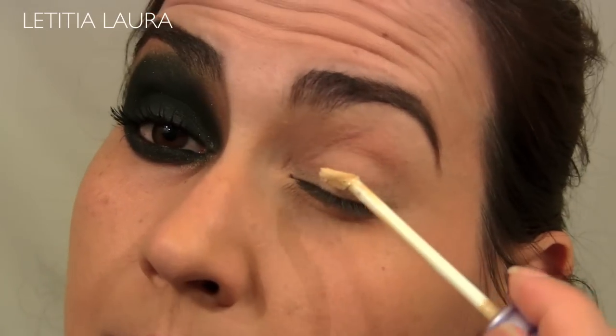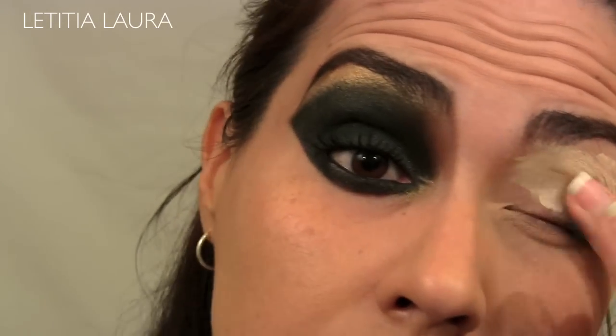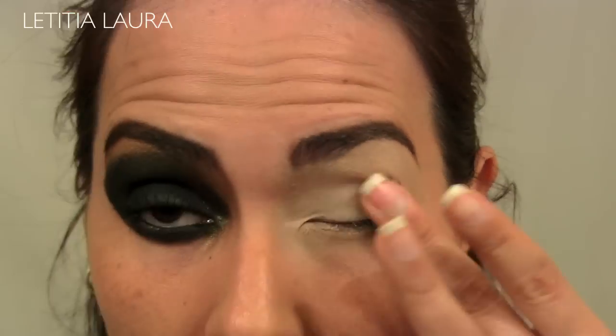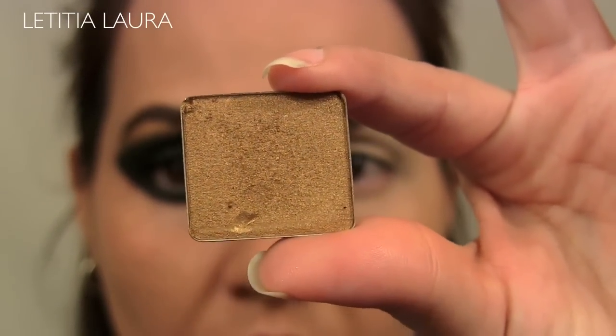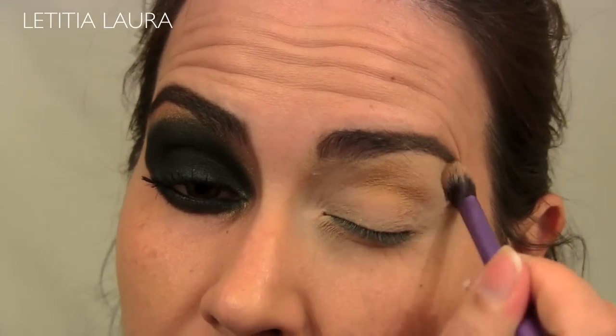I am applying my Urban Decay Primer Potion on the top lid as well as the bottom lid. Now I'm taking Inglot eyeshadow pearl number 404 and I'm applying this to my crease and all the way up to the brow bone.